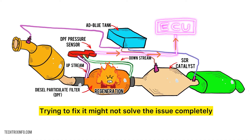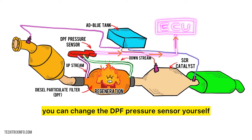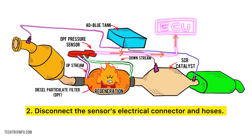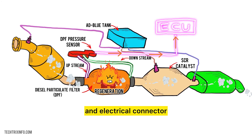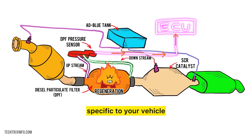If you're familiar with basic car repairs, you can change the DPF pressure sensor yourself. Here's how: First, locate the sensor near the exhaust system. Second, disconnect the sensor's electrical connector and hoses. Third, remove the sensor and install the new one. Fourth, reconnect the hoses and electrical connector. Always check the owner's manual for instructions specific to your vehicle.